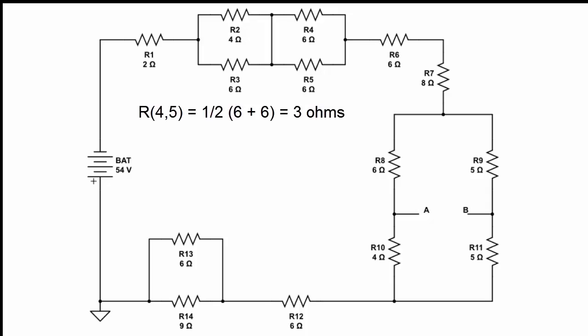Even if we use the formula: 6 reciprocal plus 6 reciprocal equals 0.3333 repeating; take the reciprocal of that and we get 3. So we've now solved the equivalent resistance for two sets of resistors: R2 and R3, and R4 and R5.